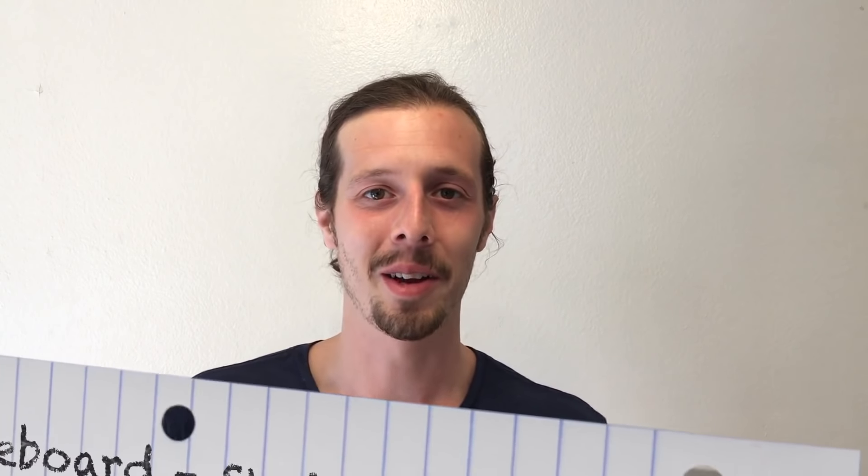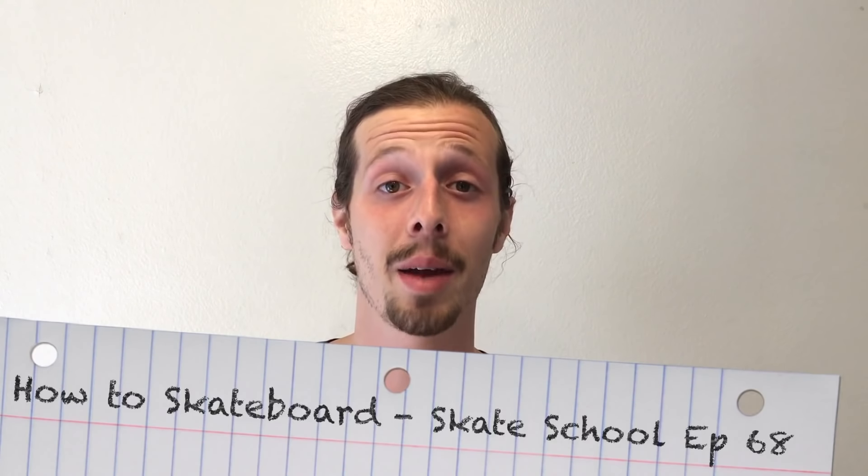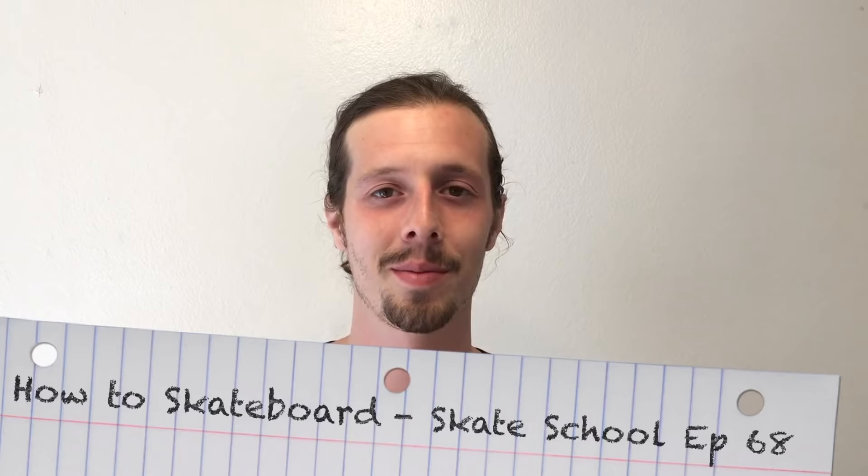What's up guys, Zach Weil here. Welcome to another episode of Skate School. In today's episode we're going to be teaching you how to skateboard for beginners. So grab your boards and let's get started.